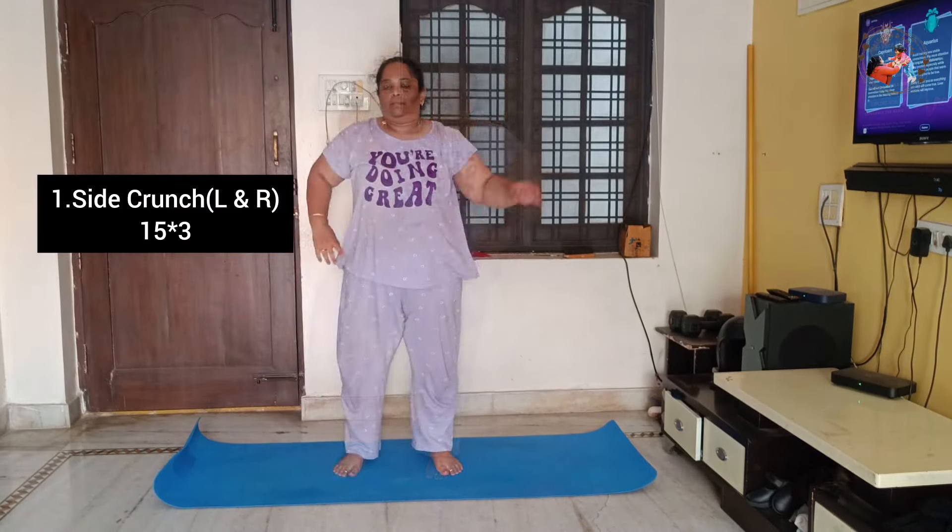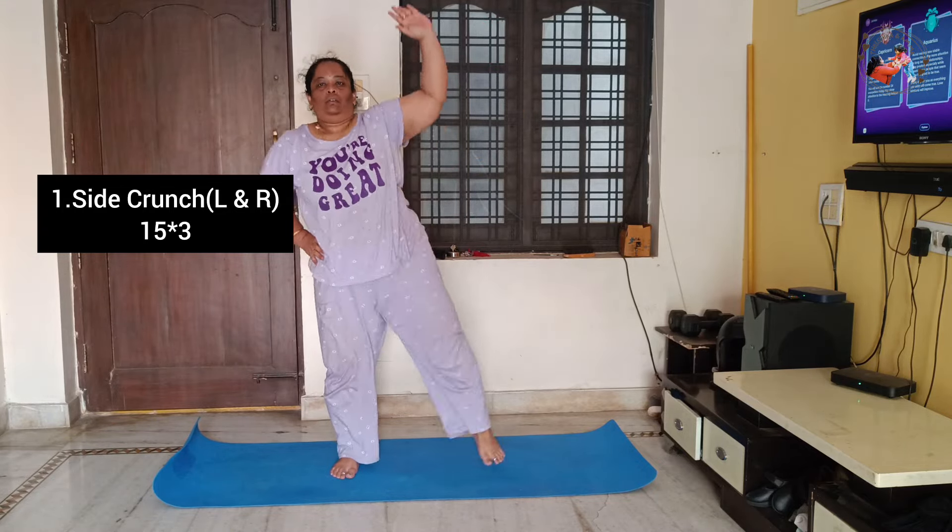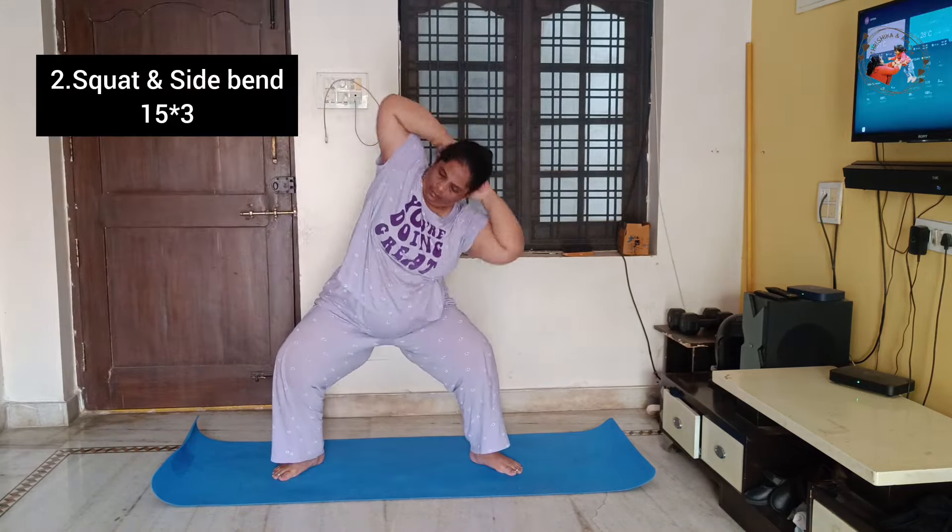This is the first exercise: side crunch. Left side 15 times, right side 15 times. Complete one set, we have 3 sets.